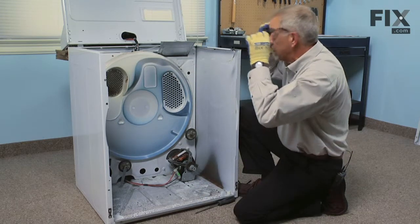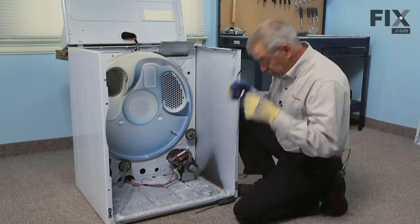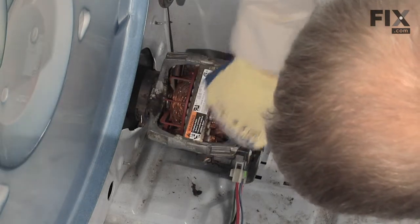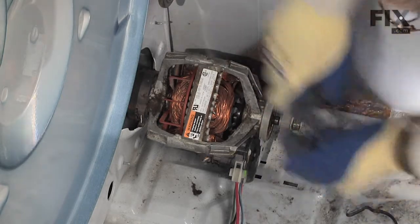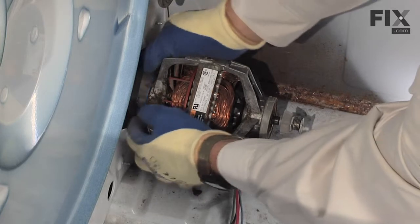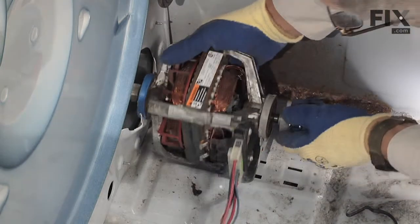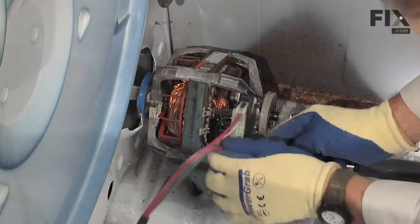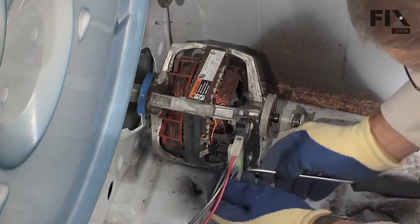Since the spring clips are spring-loaded, they'll sometimes have a mind of their own, so it might be best to put our safety glasses on at this point. With a large flat blade screwdriver, just engage one end of that spring clip and pry outward on it. Do the same thing with the rear one and remove both clips. Then we can turn the motor slightly to get out the retaining clip for the motor harness, and remove the harness.